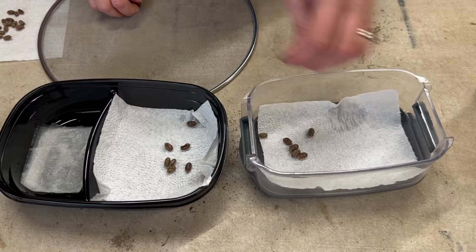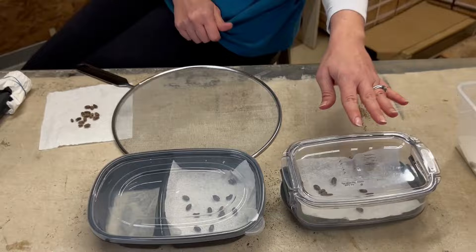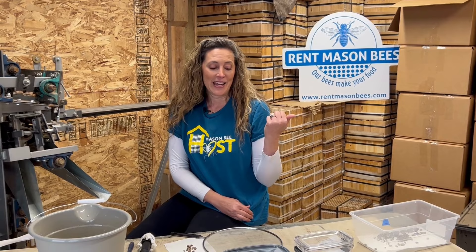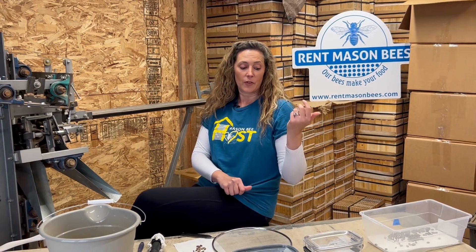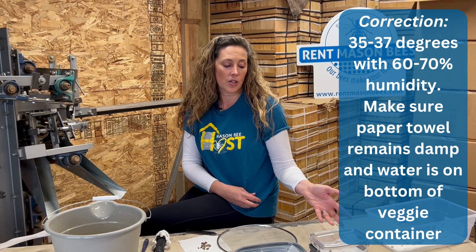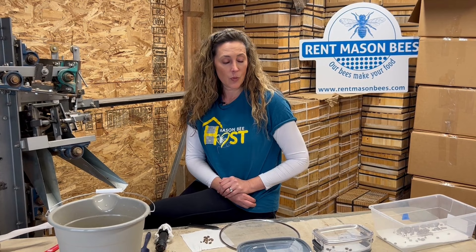I'll divide these up to show you the two different ways. You're going to want to make sure the cocoons are spread out in the container, then put the lid on. The best place to store these cocoons is in your crisper drawer in your refrigerator. If the temperature increases and warms up the refrigerator, your bees might start emerging. So check on your bees and turn those cocoons every few weeks to make sure they're not stacked on top of each other and that you're not having any mold issues. Store them at about 37 to 43 degrees — you want the temperature controlled, which is usually achieved in your crisper drawer.